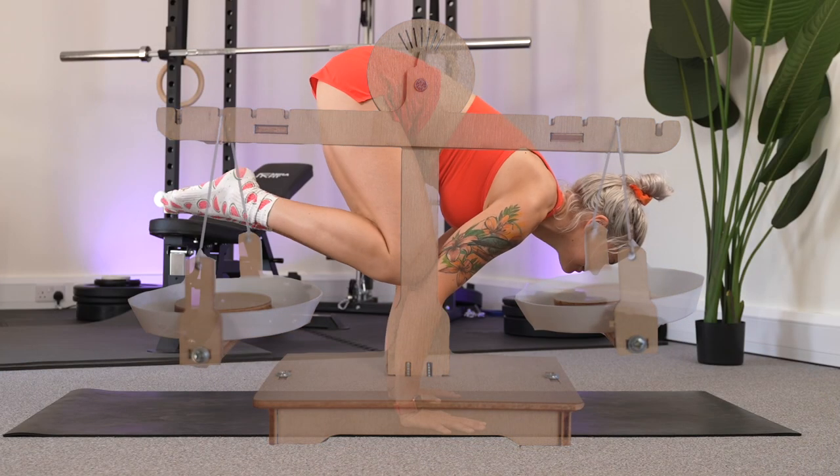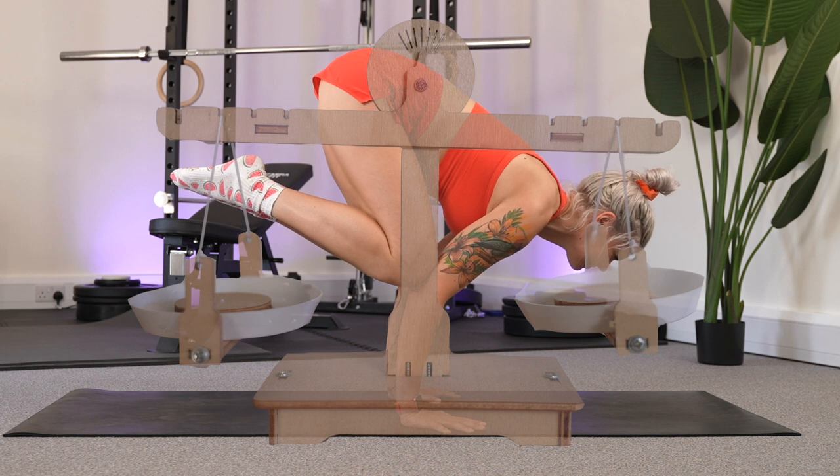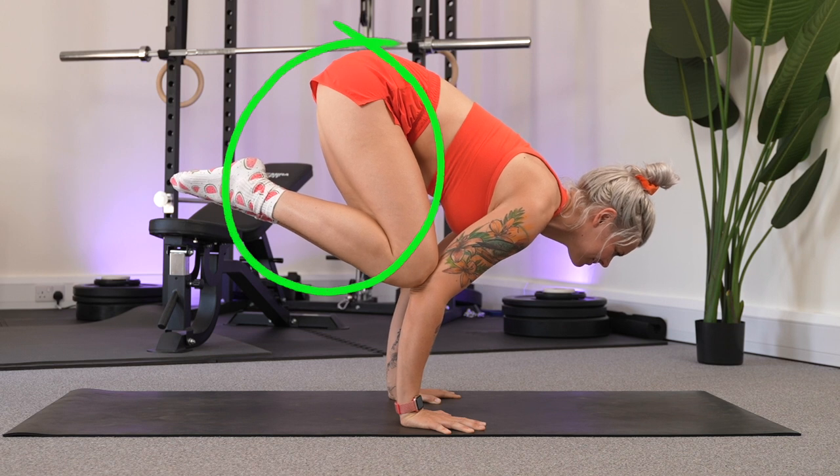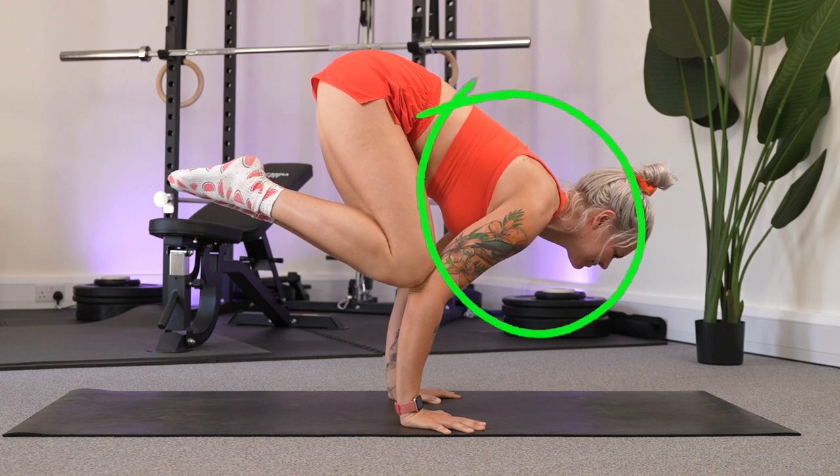All arm balances, including crow, are the same as a set of scales. You've got your center point — your hands on the floor — and then weight on either side. So in crow, that's your feet, legs and hips on one side, and your chest and head on the other. And finding success in your crow pose is about balancing the scales.